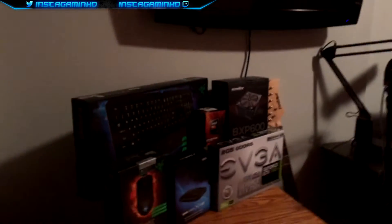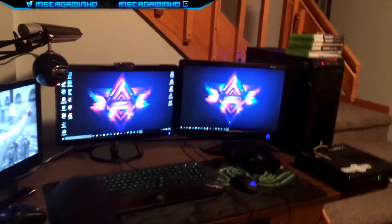Hey, what's up everybody? Welcome back to another video. So today we are going on my gaming setup again. I know I've done a ton of these, but it keeps getting better and better and I have a lot more stuff coming.